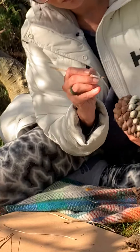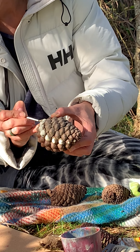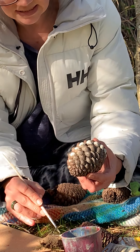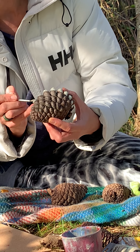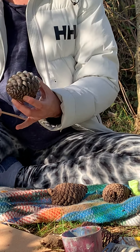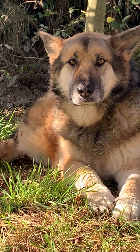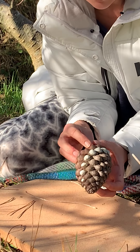Once we see the spiral we can begin to understand how it forms. It actually forms one at a time, coming out in a sort of star shape, but the result is this spiral that we like to see. You also see this in pineapples and in flowers.